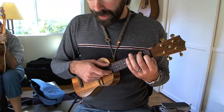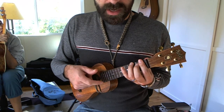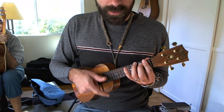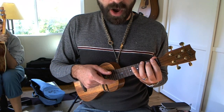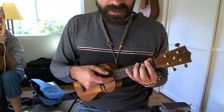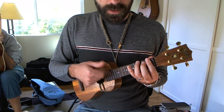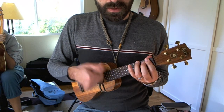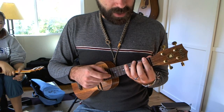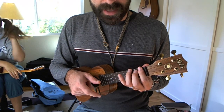But on the B flat chord, I'm muting by lifting the chord up. I'm fretting it now — now I'm lifting it up, but not lifting it off the strings. So my fingers are still touching the strings, but off the frets now. So that's a different muting technique: just lifting the fingers up without taking them off the strings. That mutes them as well.